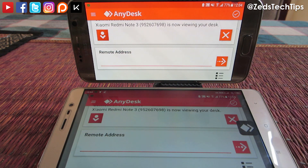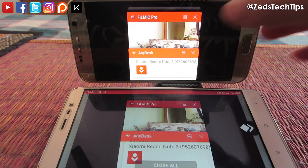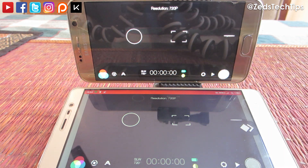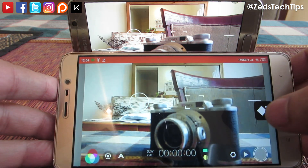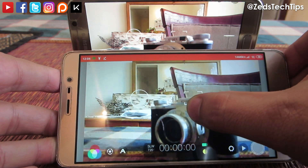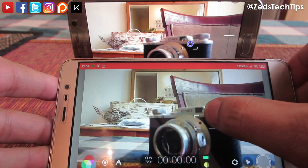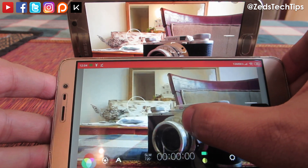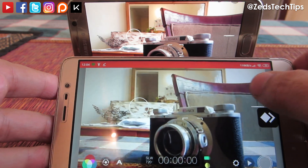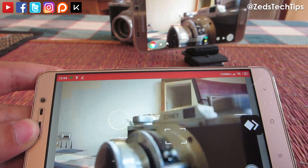Once you've accepted the connection, swap back to Filmic Pro. That's it — easy peasy. All the settings work. You're checking out the focus, you can go into the Cinematographer's Kit, you can zoom in, zoom out, change the resolution, record — everything works. As you can see, there is a slight lag, but that's absolutely normal.